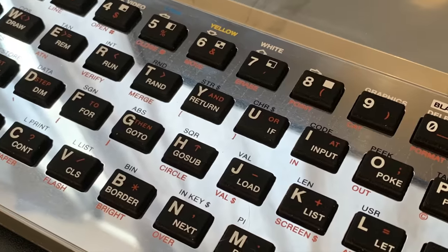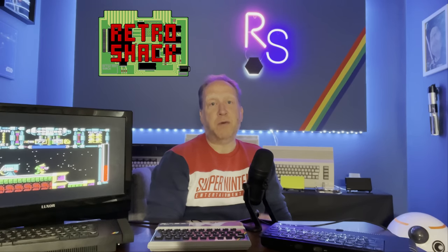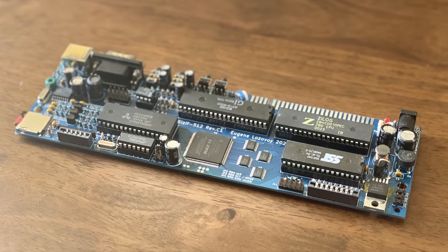It gives me all the right feelies. But as I said earlier, there are also limitations. So today we're looking at a clone by Eugene Lozavoy, and it has some really cool features, which in my mind make it a really good choice if you want something a little more than a standard Spectrum, but don't need or want all of the features of a Spectrum Next. So join me as we discover the Sisyph 512K.